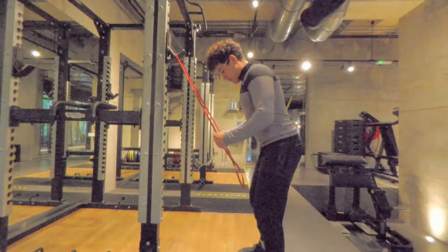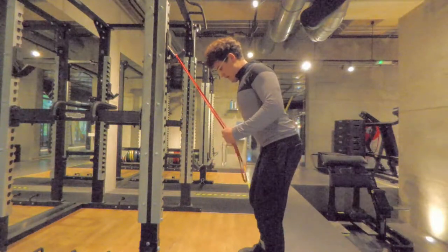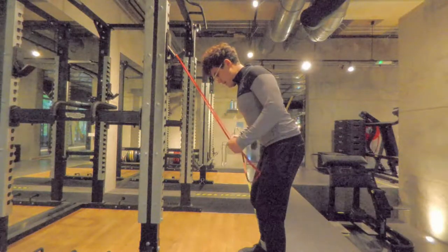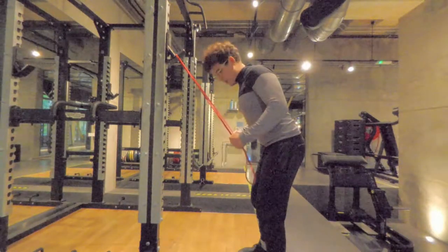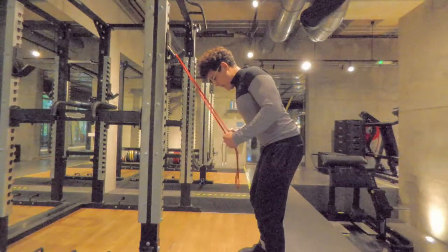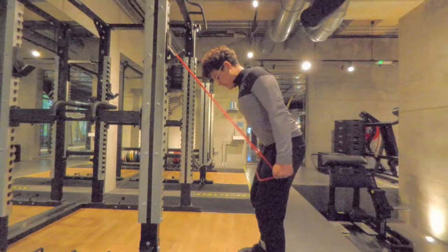Keep that belly tight, breathe in, shoulder blades squeeze, exhale, push the sides and downwards. Respect the fact that your elbows are off the body but you're not moving them front and back, and we're keeping the lower back from arching by keeping that tension in the core.